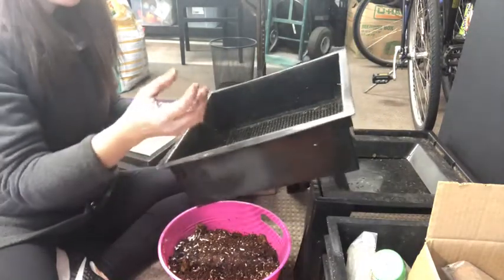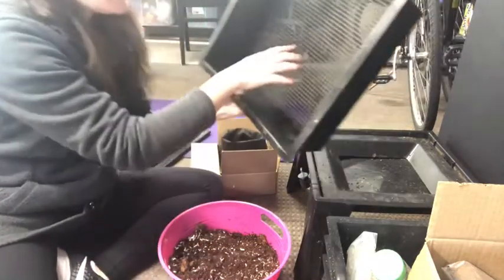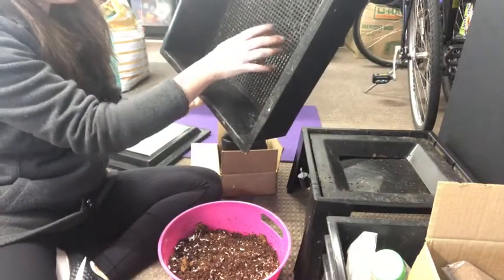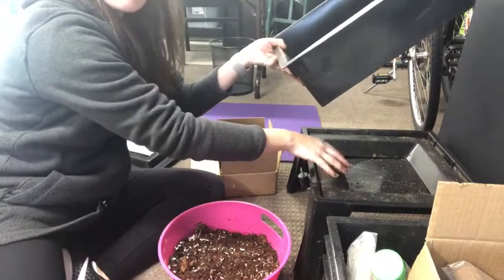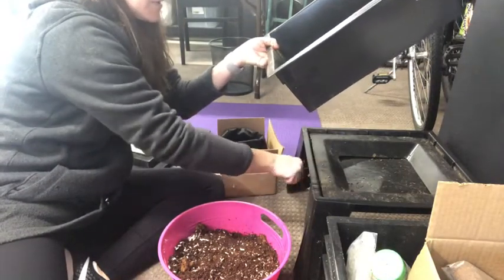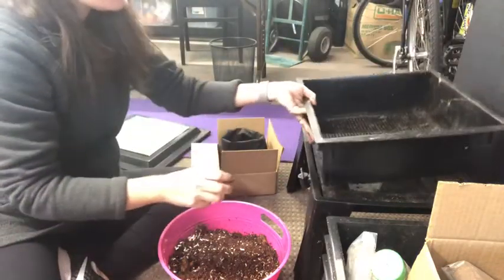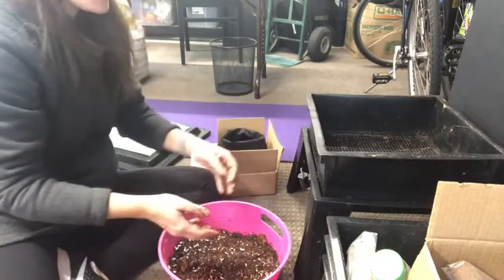Any liquid that the worms generate is going to pass through these little holes and go into this bottom tray, where it collects. There's a little nozzle that you can open and close in order to drain that liquid out as it collects — and that's what we can use in the garden.